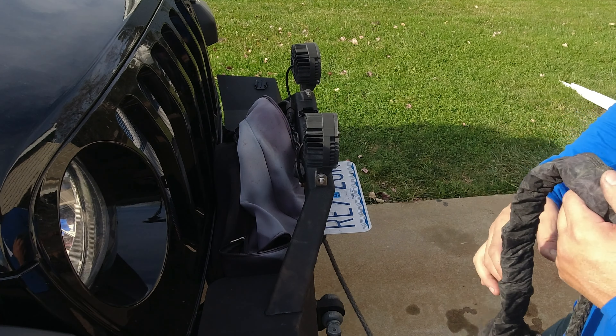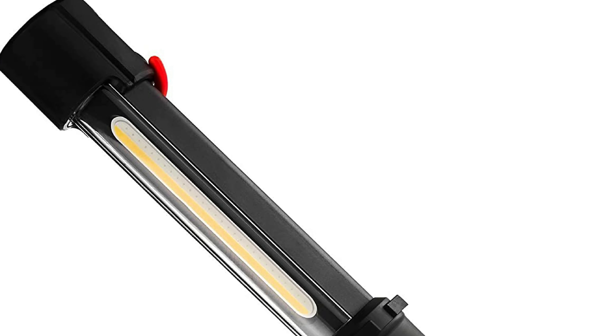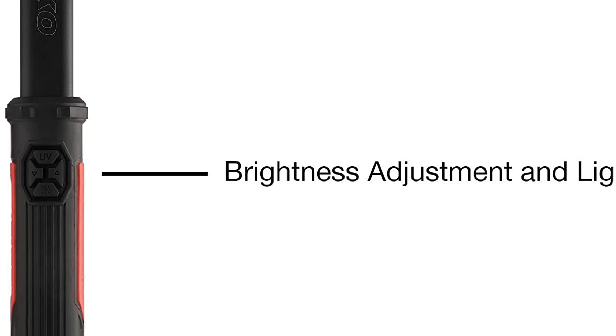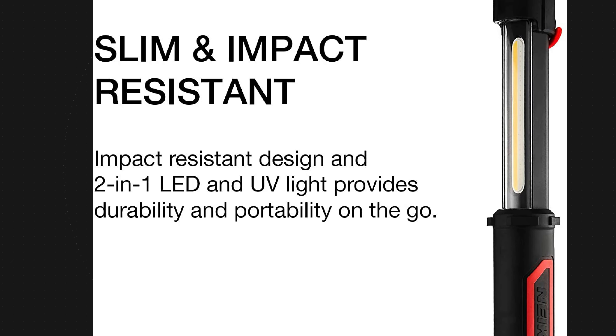Everybody needs to air down, so that's why we picked the ARB easy deflator. It's an easy system for $51 to deflate your tires, and it's a quality brand name by ARB. They also have little screw-on deflators that are also under a hundred dollars — so that's a bonus item for you. For $51, the ARB easy deflator is something everybody needs if you're off-road.